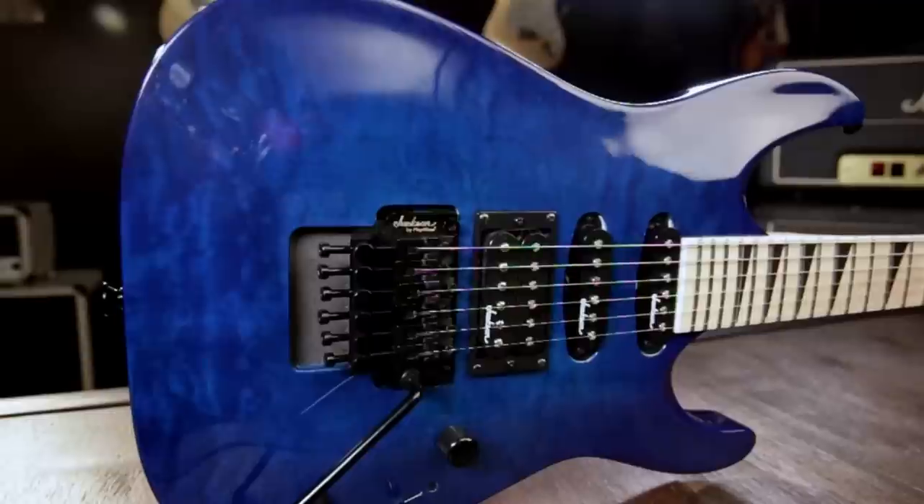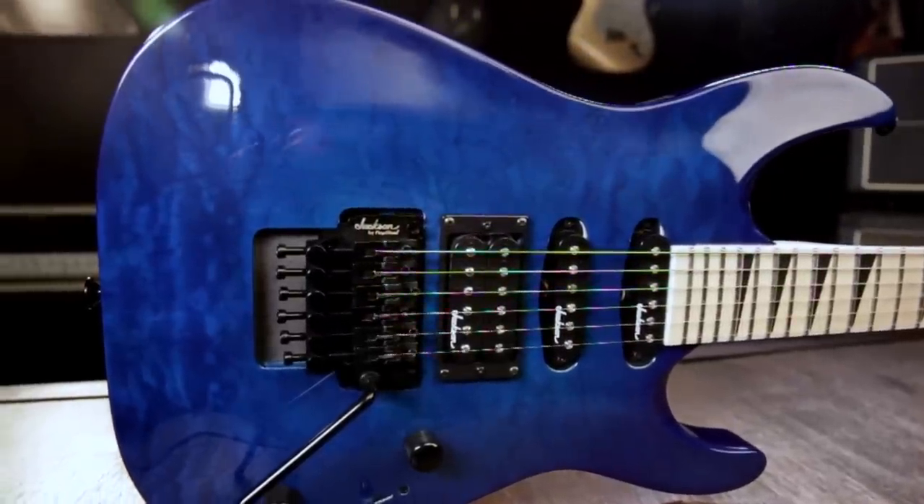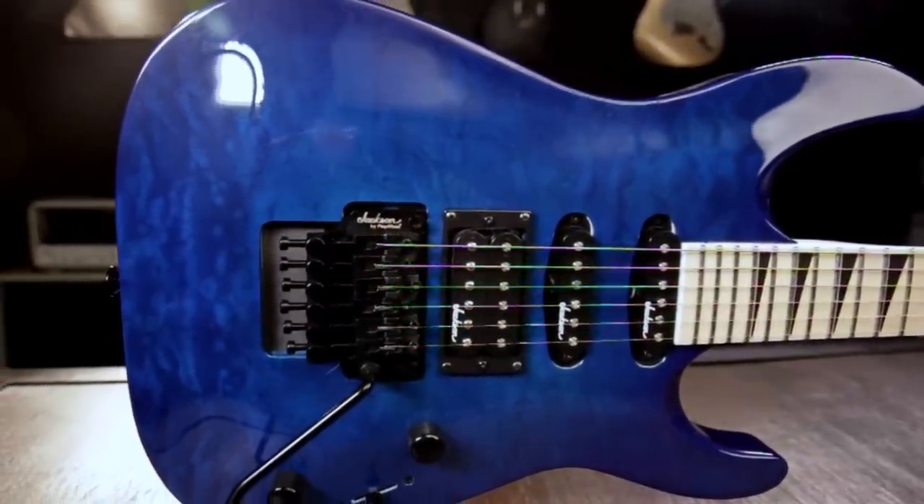Hey, this is Joey Brasswell from Guitar Center. Today I want to tell you about the new Jackson JS34Q Dinky DKAM electric guitar.